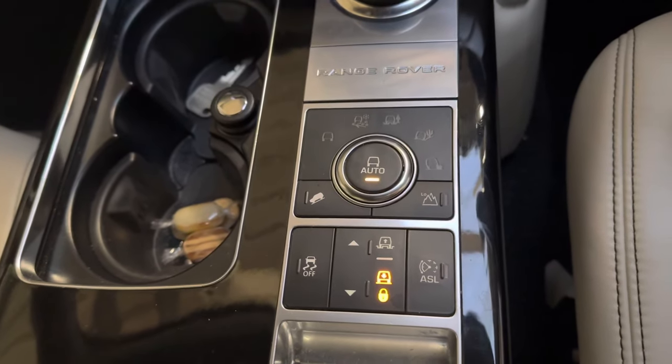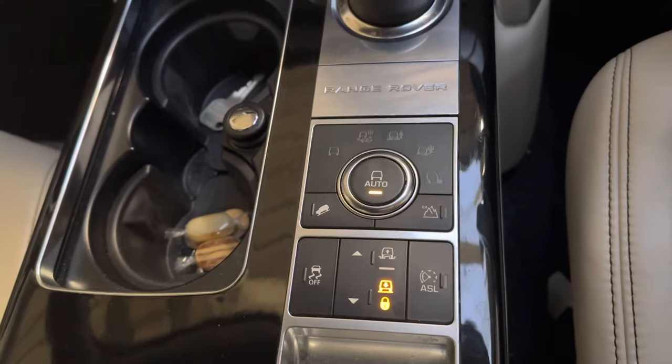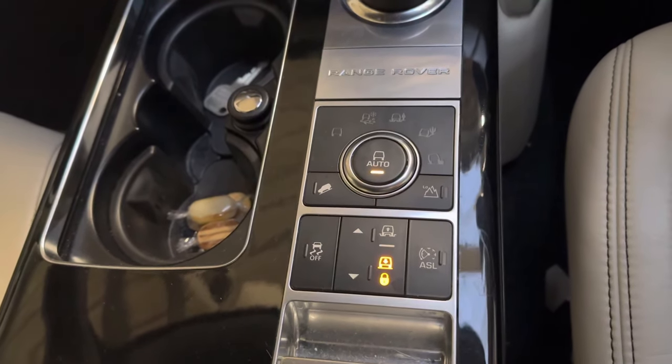Now you can raise the vehicle up, remove the wheels, and do whatever maintenance needs doing. After that, once it's done and the vehicle is back on the ground — not on the jack — you can deactivate.